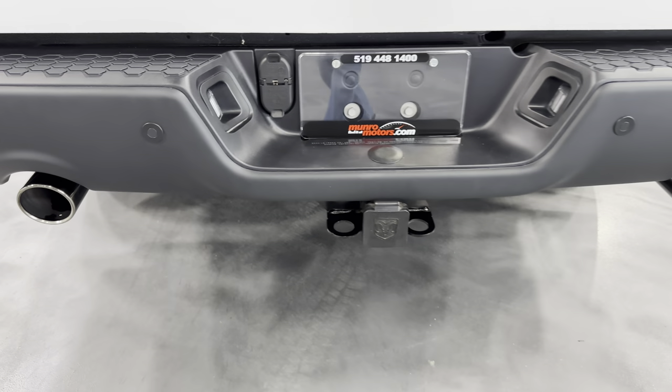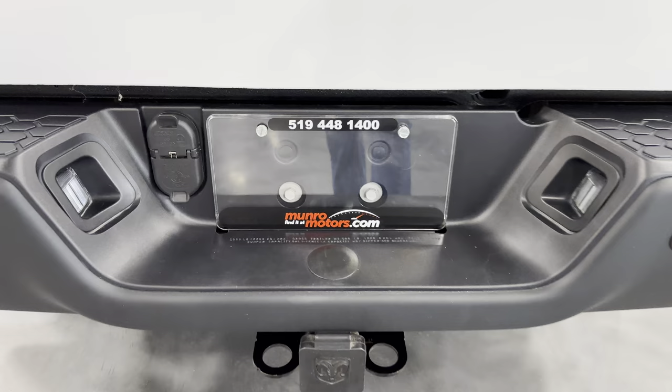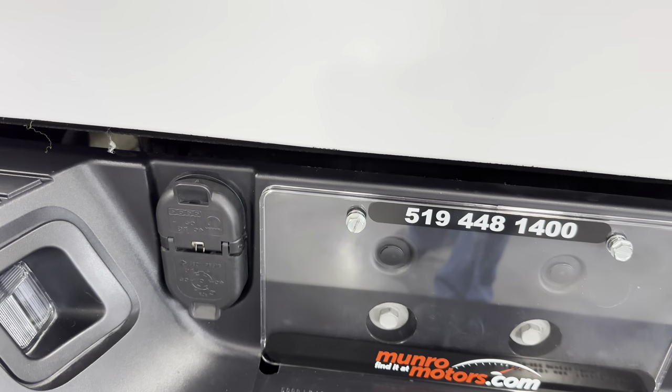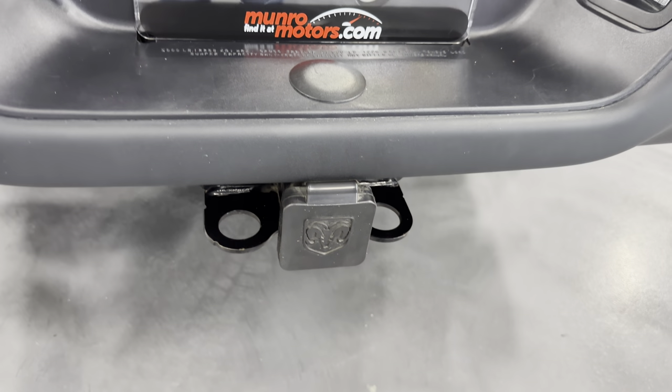We have dual exhaust with black chrome tips. We also have the tow haul package — the trailer package. There's your hookups and your class 4 receiver.